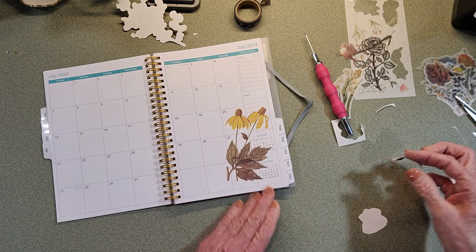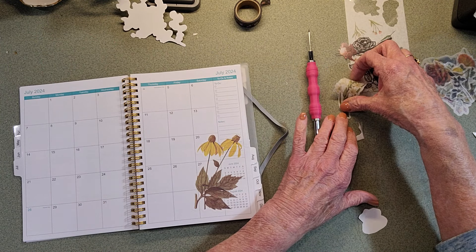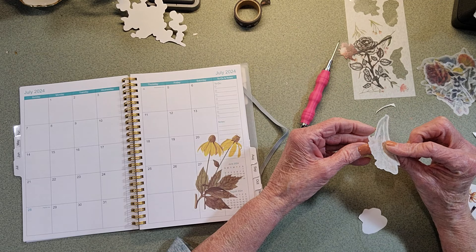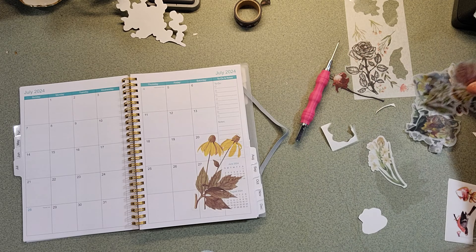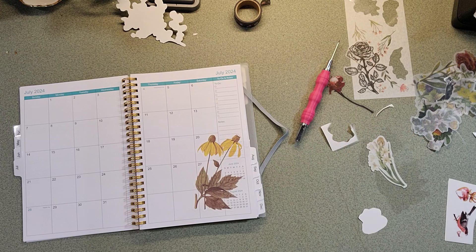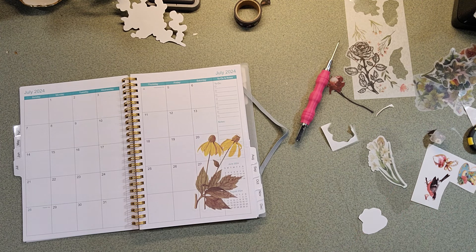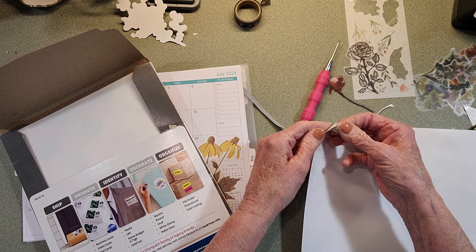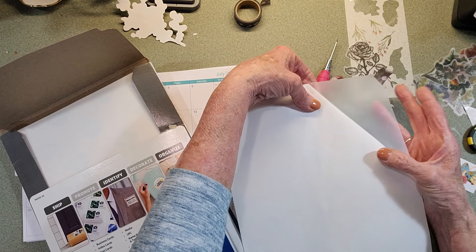And then the other one - I don't know if it's this one. Because I make my own stickers. Maybe I don't have one of my own. Well, I print my stickers on this paper. And I put a piece of this here just so you could see. You can see the transparency through that.